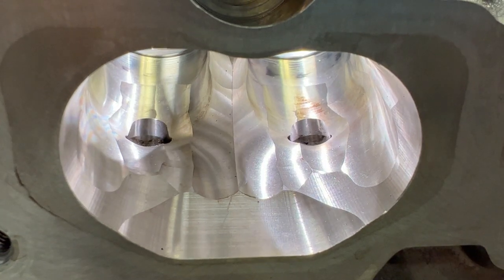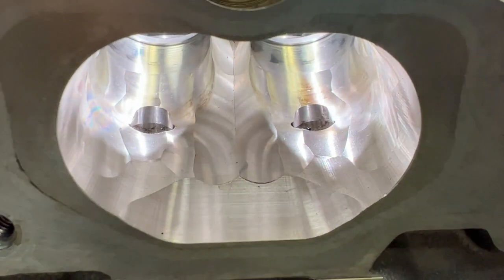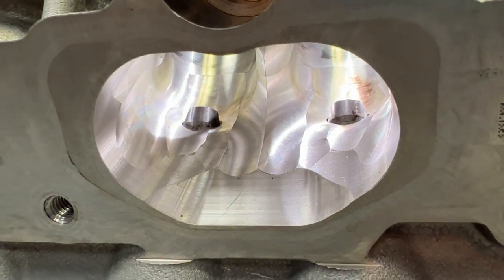First thing you'll notice is the intake port is wild looking. All these — I'm going to call them trenches — they have these little trenches here and there and everywhere, and they actually work. They're for fuel atomization, and they're there for a purpose.